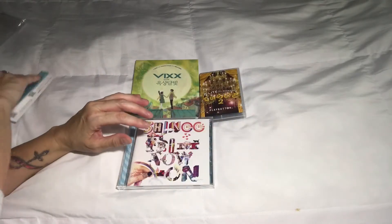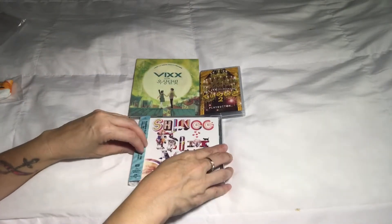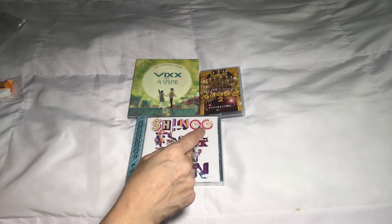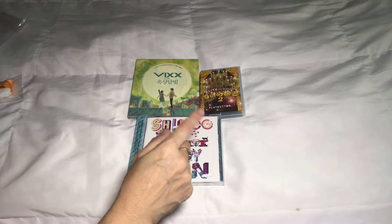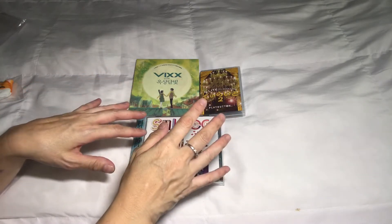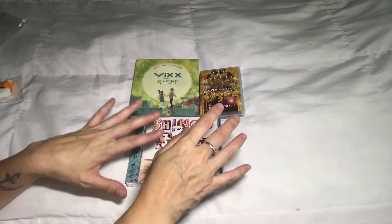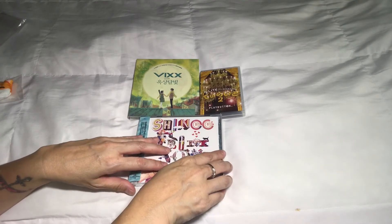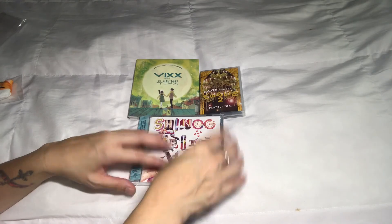So those were the three items that I received today. I am preparing for my VIXX collection video — I think I have everything organized so I can move forward with that, and I think that will be my next video. Thank you guys for watching and I'll see you guys soon. Bye!